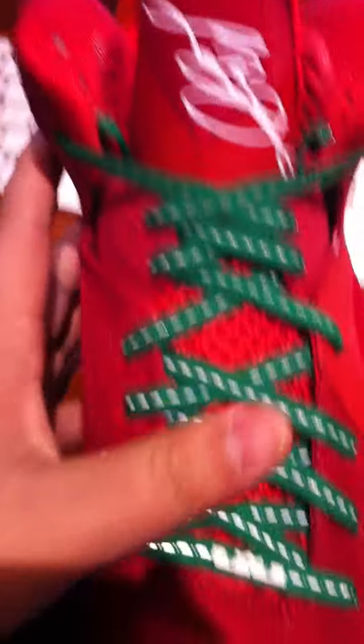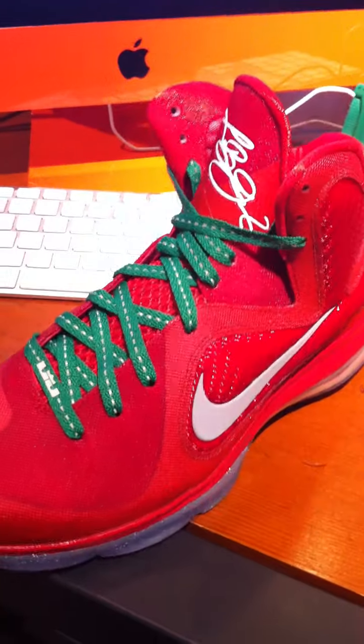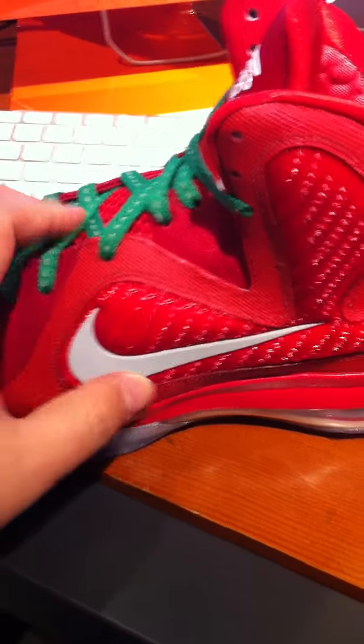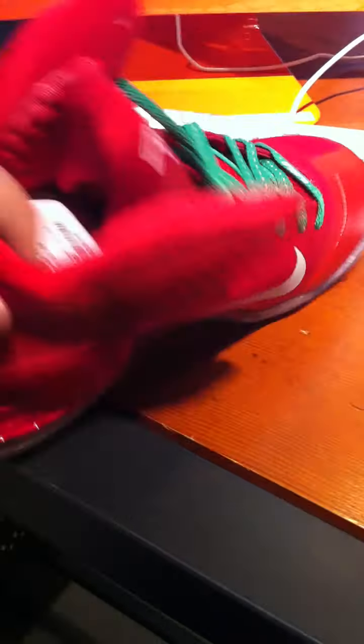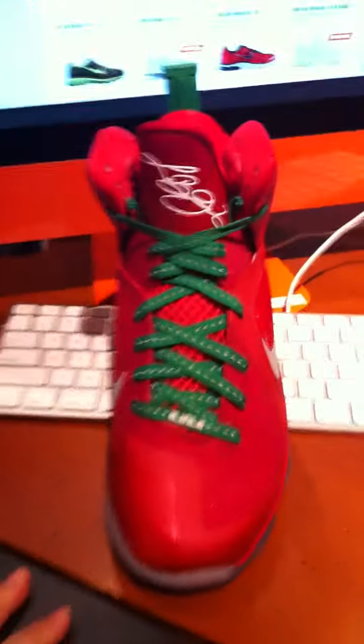This is the LeBron 9 Christmas Edition. Let's get into it. Look at the shoe — going to focus now. Shooting with my iPhone 4. The side view right there, the back view, the side view, the front view. There we go.